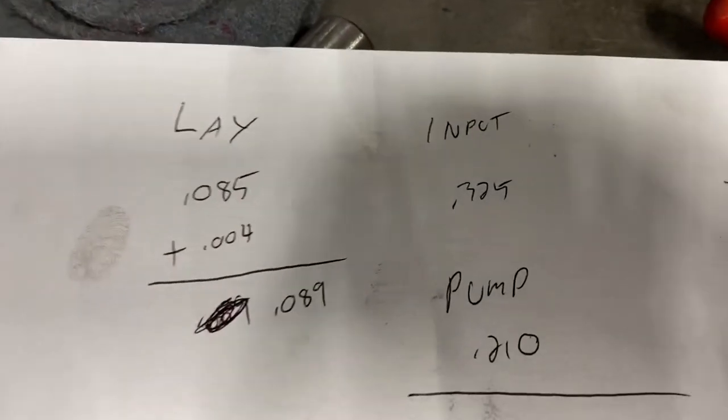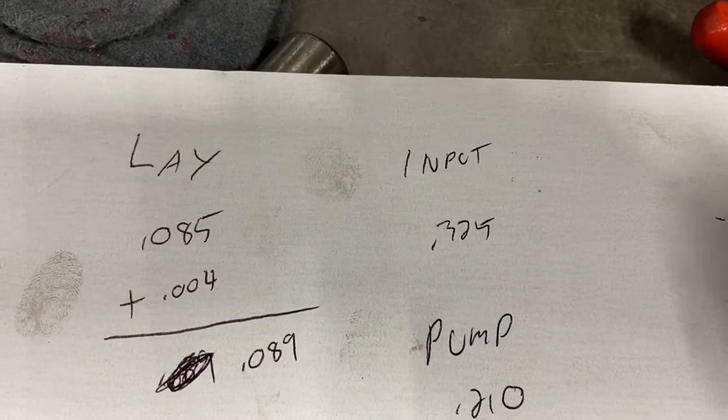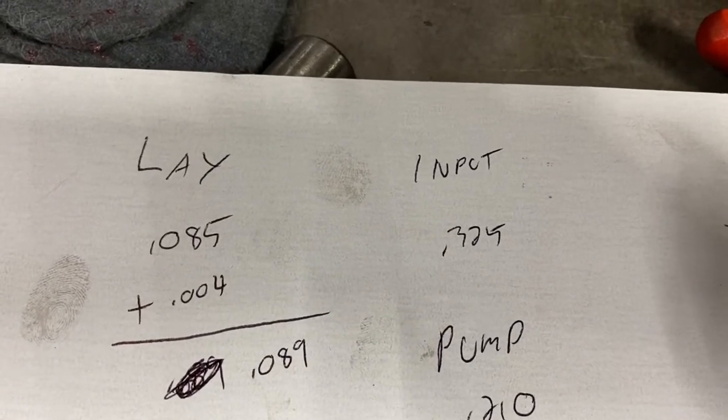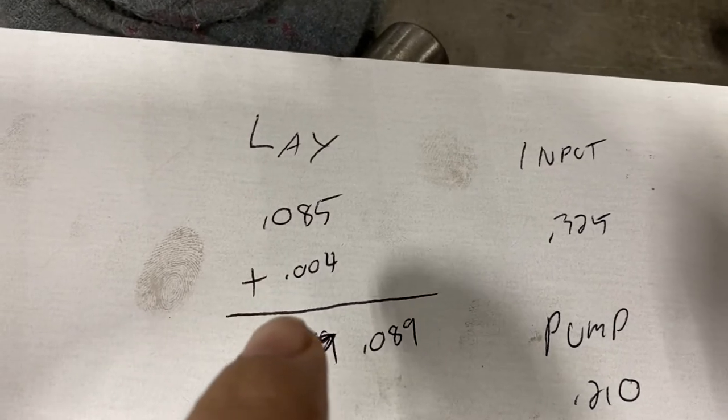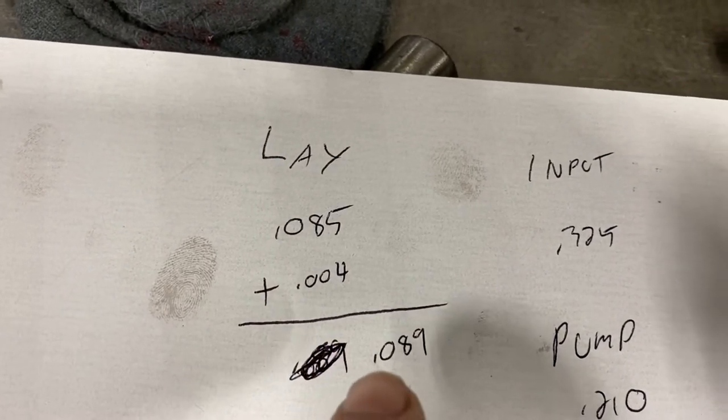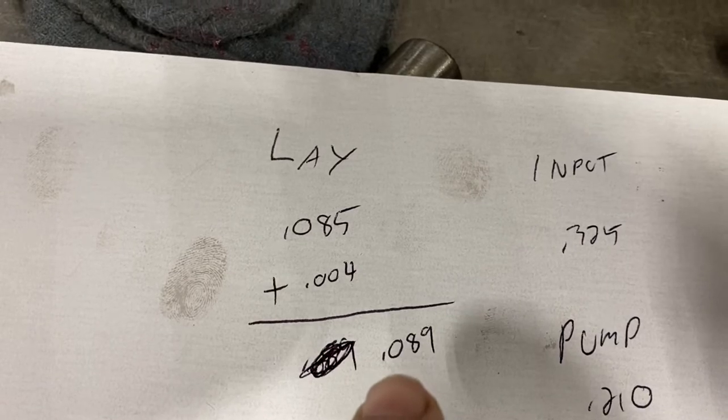On the input shaft I was 325 thousandths deep, and on the lace shaft I was 85 thousandths deep. The lace shaft is easy — all you do is add four thousandths preload to it, so I need a shim stack-up of 89 thousandths.